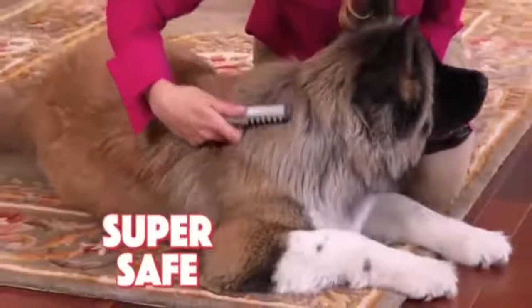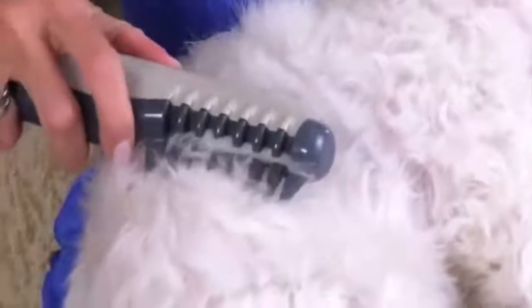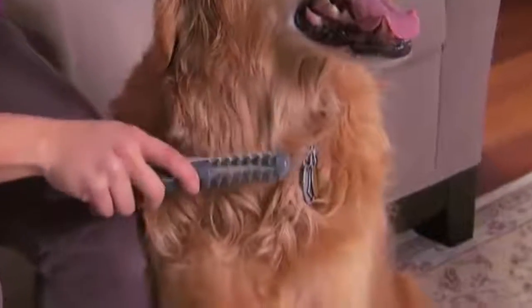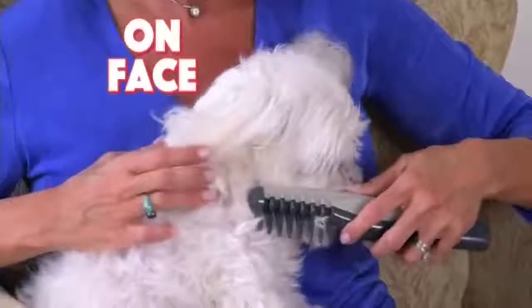And Knot Out is so safe. The patented system allows the safety teeth to gently massage your pet while keeping the blade away from delicate skin. Use Knot Out on your pet's paws, behind her ears, and even groom her face.